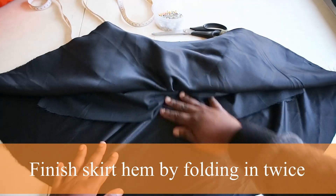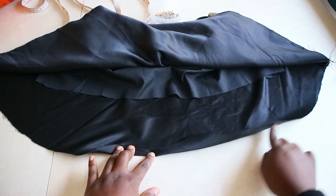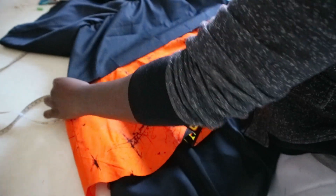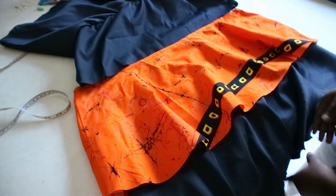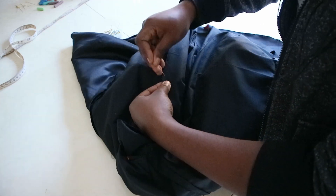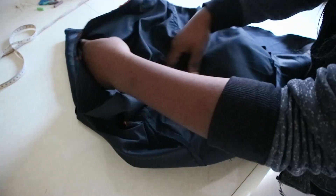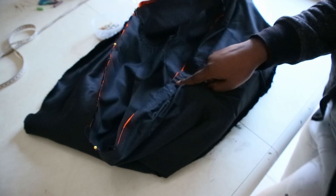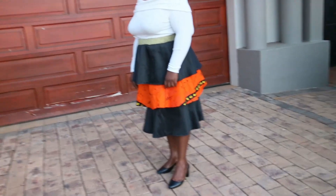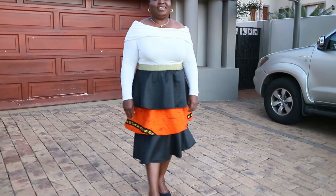Before attaching the first half of the skirt to the bottom half, hem the first tier by folding the hem twice and sewing with a straight stitch. The skirt is almost done — join the inner skirt of the first tier to the top edge of the second tier with right sides facing. Pin together and sew around with a straight stitch at half an inch seam allowance. Don't forget to finish the raw edges with a zigzag stitch or overlock them. Then finish the hem of the second and third tier skirts in the same way.